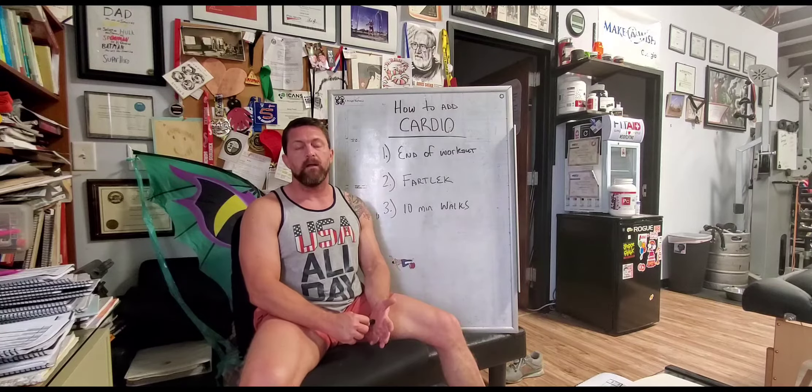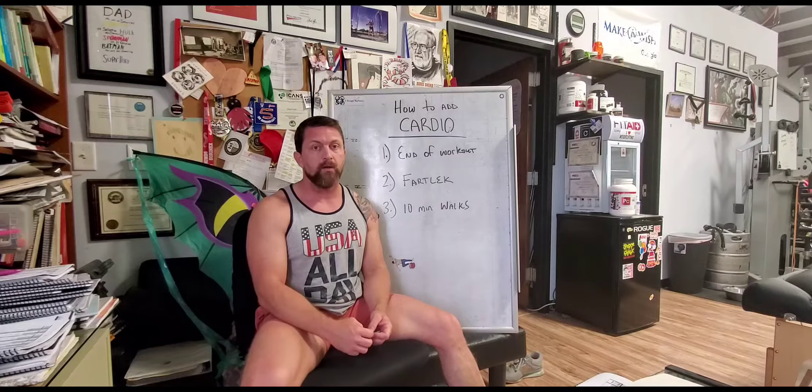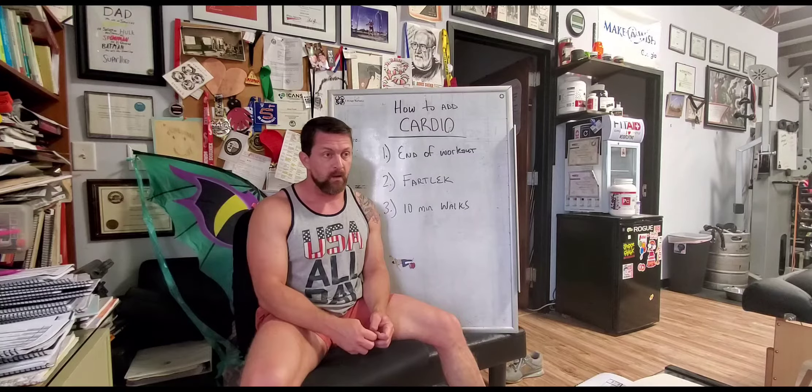Now let's set something straight — cardio doesn't mean running. A lot of clients think that when I say cardio it means running. Cardio is just training your cardiovascular system: getting your heart rate up and sustaining it for a certain amount of time.